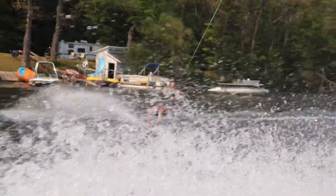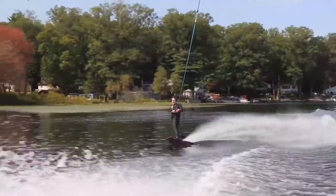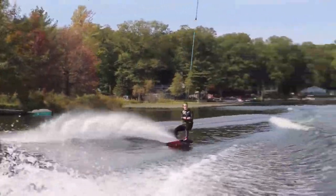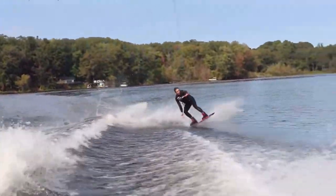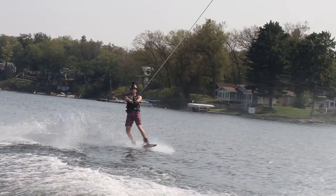I've been riding the Baseline for a little over a year now, and I've gotten to understand it pretty well. It was designed by Sean Murray as a board to take riders through their first spins and inverts, which is the stage of wakeboarding I'm currently in. That's part of the reason I bought it over other wakeboards, and I'm very happy with my decision.